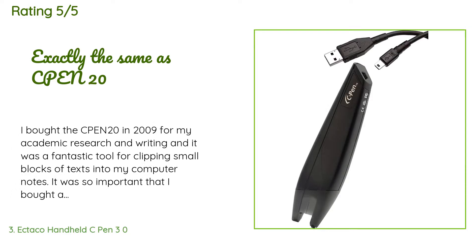A customer said: 'I bought the C Pen 2.0 in 2009 for my academic research and writing, and it was a fantastic tool for clipping small blocks of text into my computer notes. It was so important that I bought a spare. I dropped the original so many times that it stopped working, then looked for another spare and the price had risen by almost 50%. I decided to wait, and when the price came back to $90 I decided it was time for another spare and bought this one on Amazon. It arrived in a box with a C Pen 3.0 sticker over the C Pen logo.'